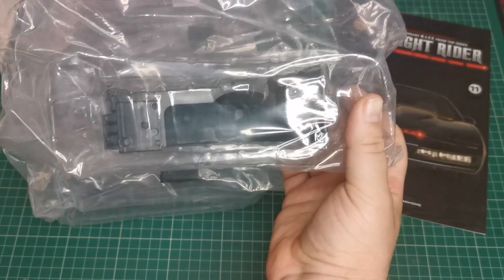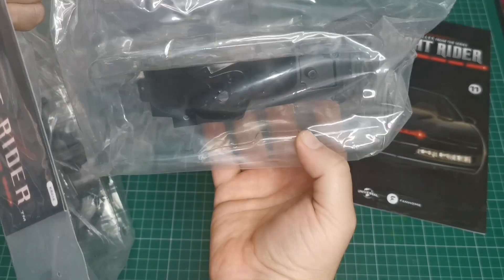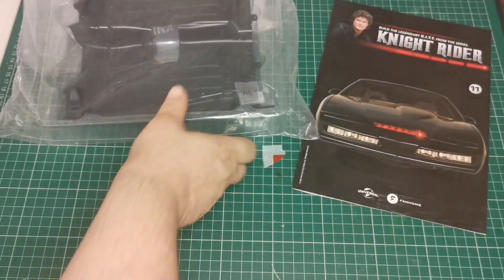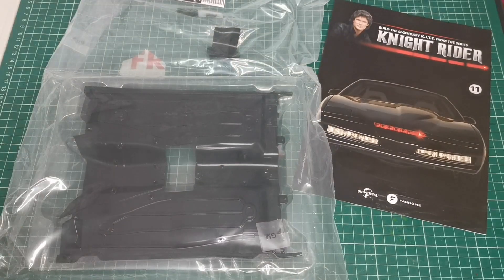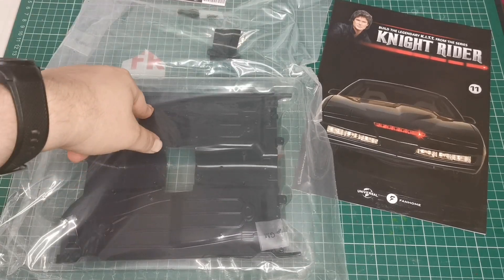These are all the parts we get in pack 4. We get some wheel arches, some smaller bits, and the bottom of the start of the chassis, which is what we're doing in this issue.